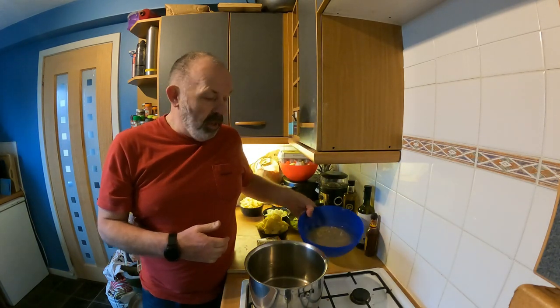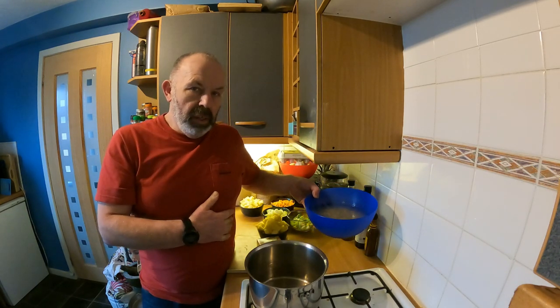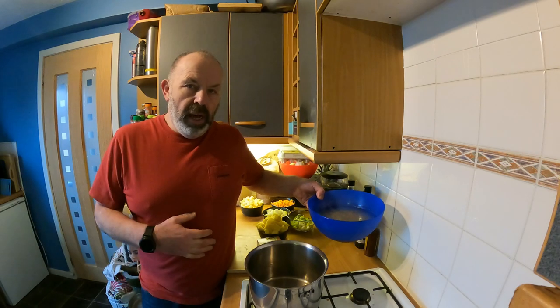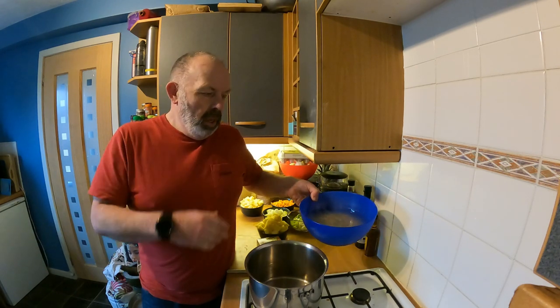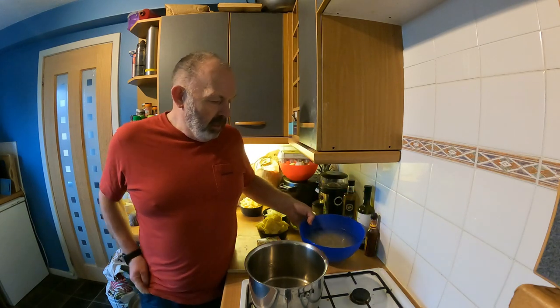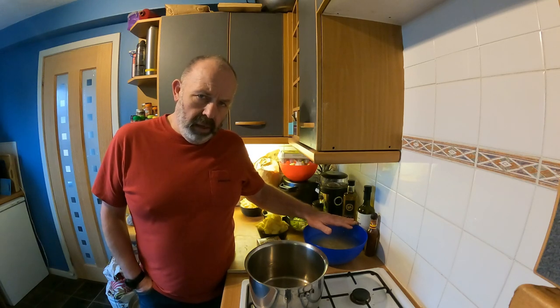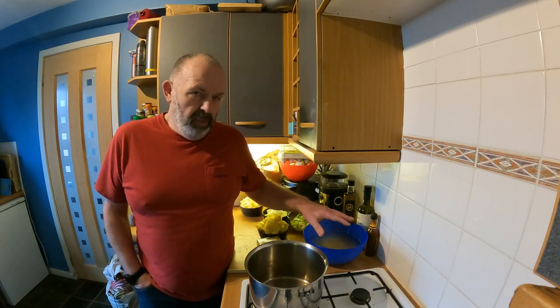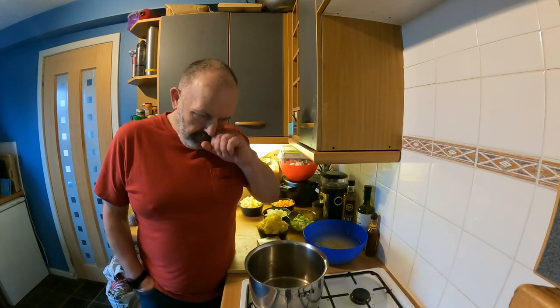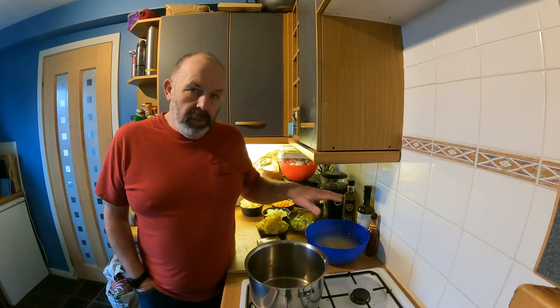Hopefully you've got your scotch broth mix soaked. If you didn't do that already, you'll need to pop off and do that and come back to this video. It's about half a packet of the scotch broth mix in a bowl of water, left to soak for about eight to ten hours — so effectively overnight — and just leave that.